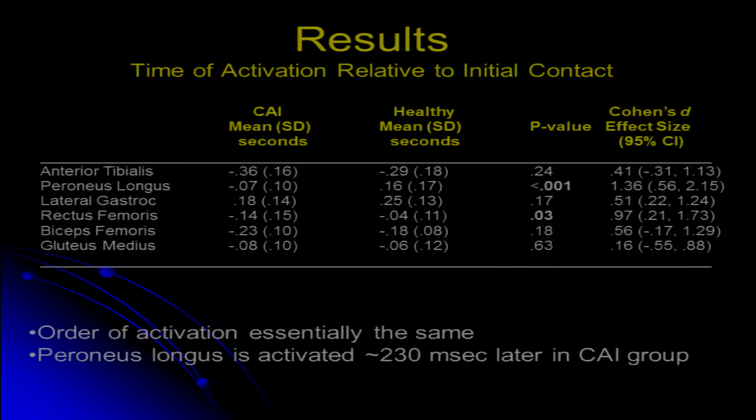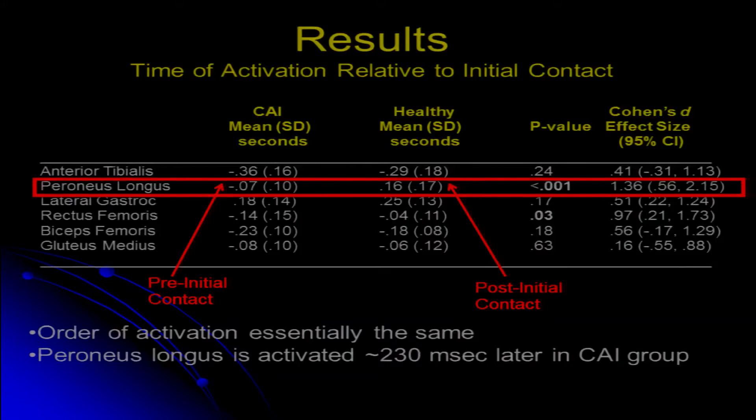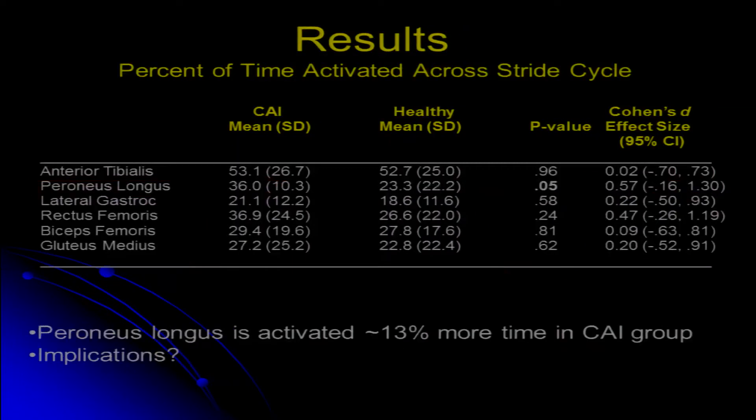When we compare this to our chronic ankle instability group, the biggest thing we see is that their peroneus longus actually turns on before the foot hits the ground. We might think that's a good thing — that contracting the peroneus longus prior to foot contact will increase stiffness across the lateral ankle and serve as a protective mechanism. And that probably is the coping mechanism we see there, but there may also be some potential consequences, as we'll see in the next graph.